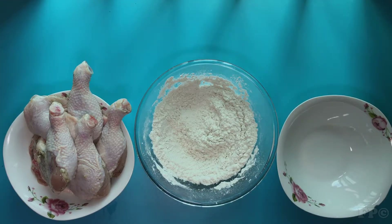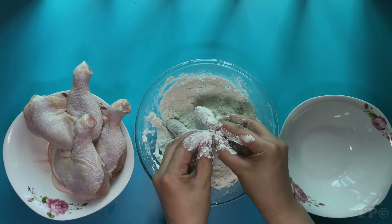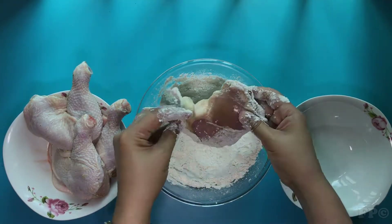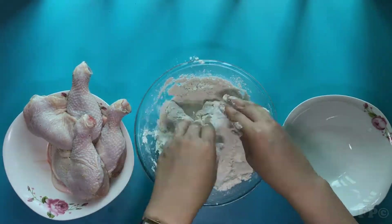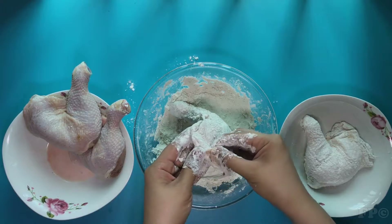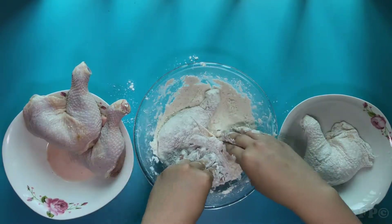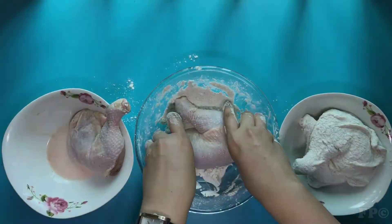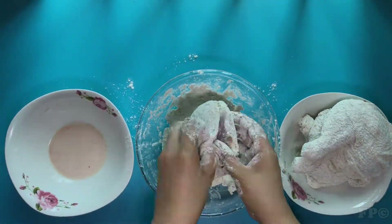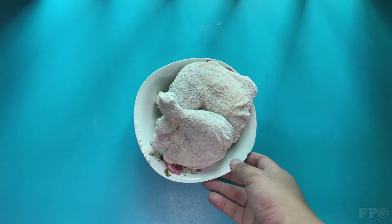Remove the chicken from the milk. Dredge in breading one at a time. Shake off excess breading.